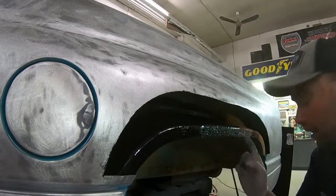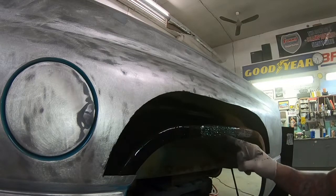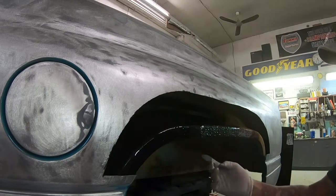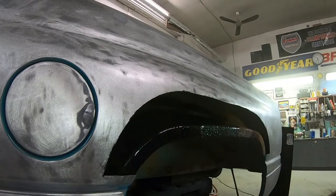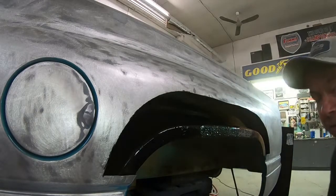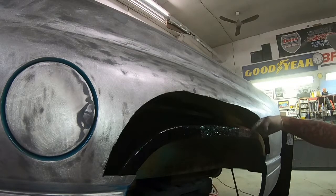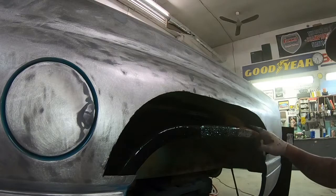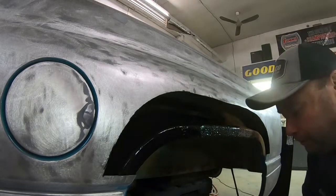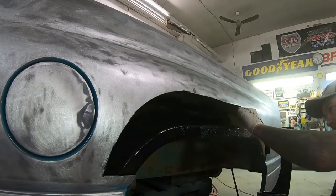Something I mention every time I do rust repair videos - the best prevention for this kind of rust is getting it clean in here. Obviously spraying up in the wheel well with a pressure washer doesn't get the stuff that's in between. If you spray up from the bottom into there, or - I tell guys all the time - once a year, take the tail light out, go to the car wash, jam the pressure washer in there so you're blowing all the dirt out. If that dirt isn't sitting in there staying wet, your truck's gonna last a lot longer without rusting. Just my little preventative maintenance tech tip for you guys.